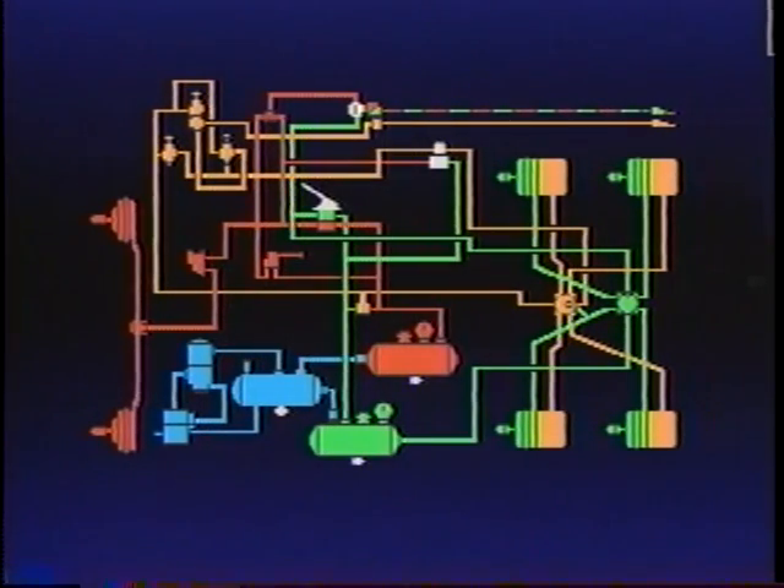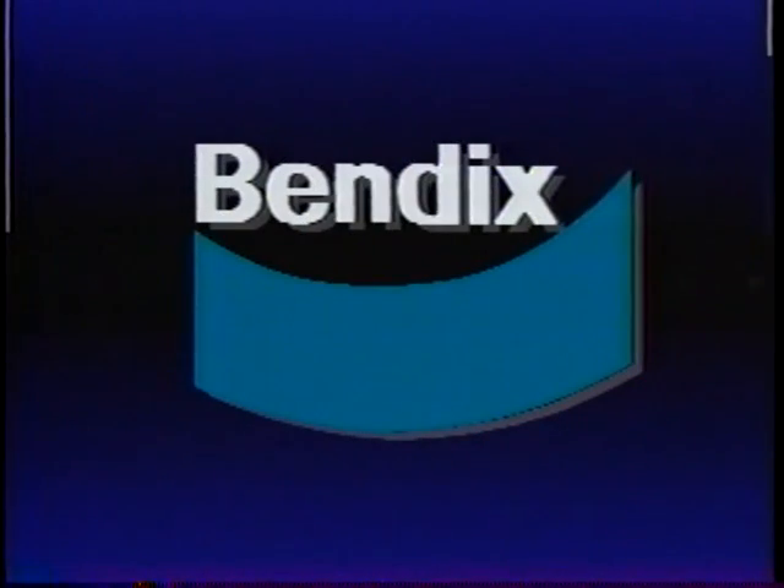We hope your understanding of a simple service brake system and its components has been enhanced. For complete service and preventive maintenance information, obtain a copy of the complete Bendix maintenance manual at a local authorized Bendix parts outlet.